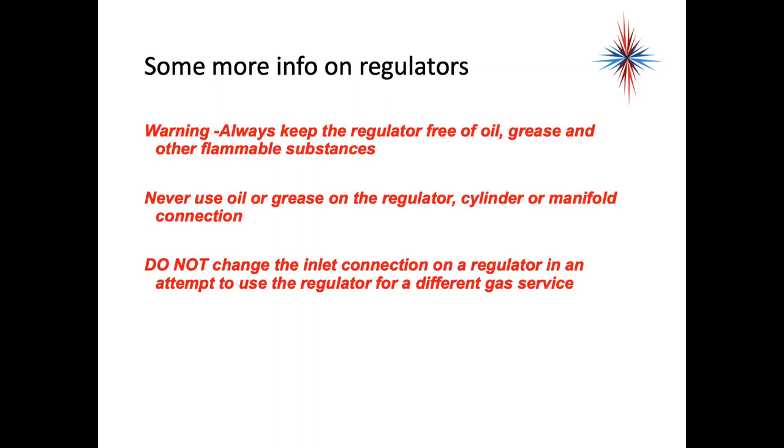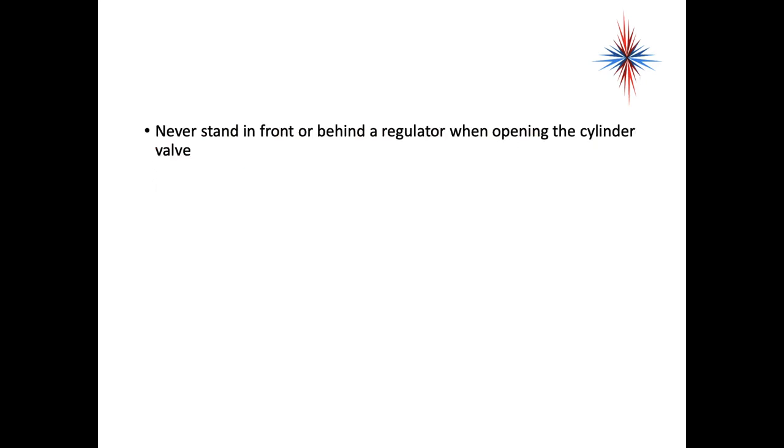Always keep regulators free of oil, grease, and other flammable substances. Never use oil or grease in the regulator, cylinder, or manifold connection. Do not change the inlet connection on a regulator in an attempt to use it for a different gas service. Never stand in front of or behind a regulator when opening the cylinder valve.